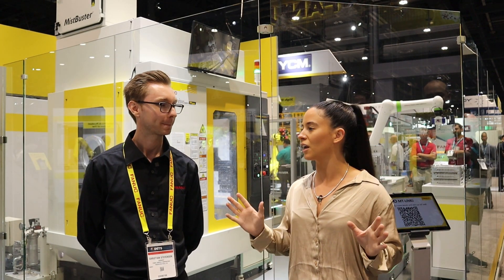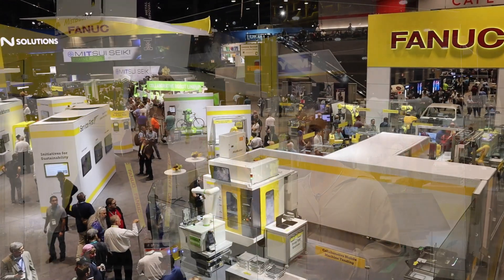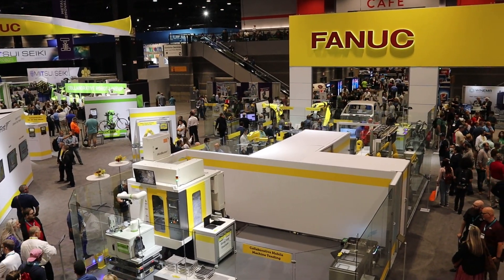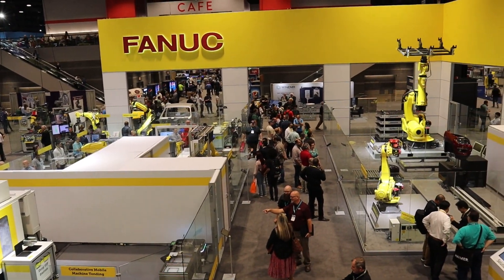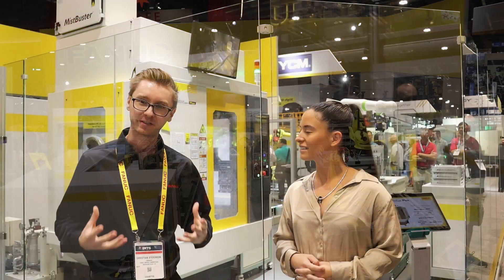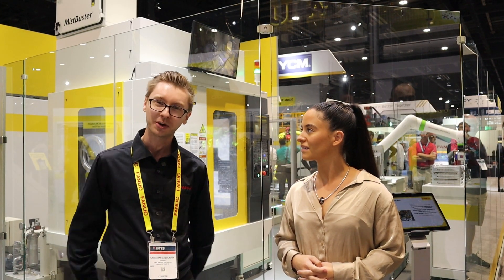So what else do we have going on in the FANUC booth that visitors should come in and check out here? We've got a lot going on. We've got a robot lift in the Corvette — that's kind of the attention getter. Once that draws you in, take a look at the vision stuff. All these robots here have cameras on them because it's all enabled by FANUC vision, and that lets us do some incredible things that makes all this automation ready.